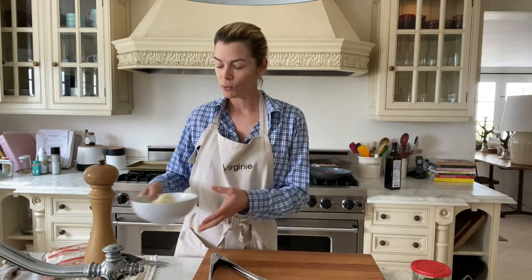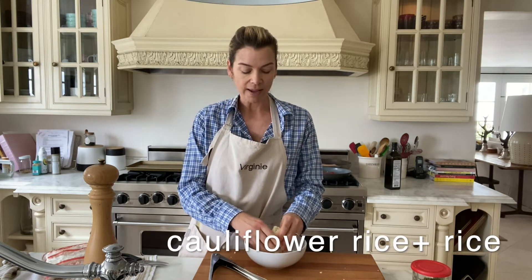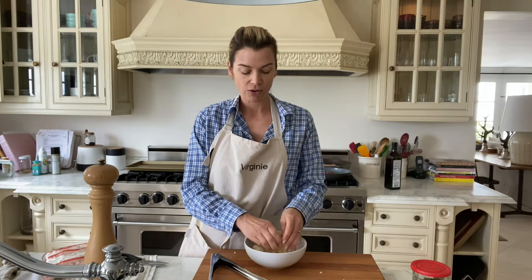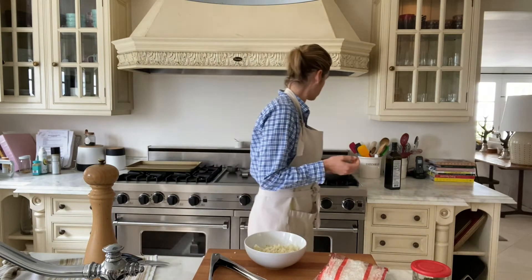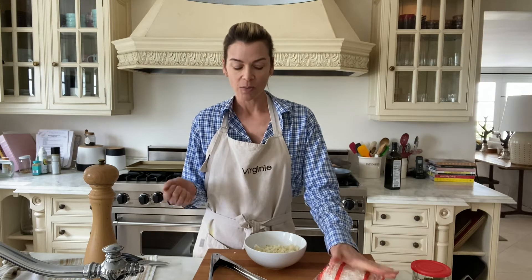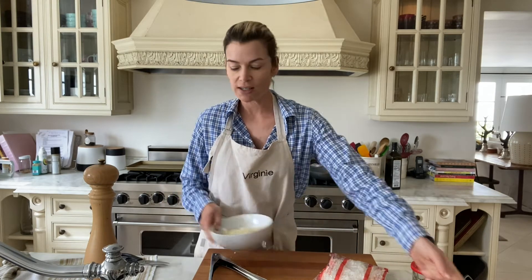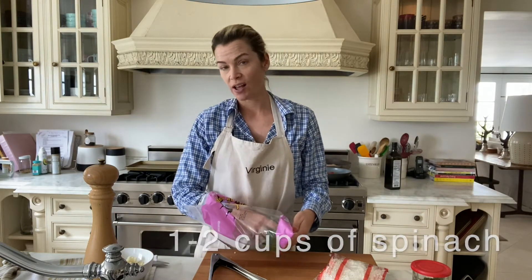Here I have a frozen cauliflower rice, and I'm just making sure it's separated. I also have a frozen rice mix — I like to do a mix because my kids like rice, but I love adding the cauliflower for extra veggies. And I'm going to add some spinach as well, just so they have some greens. The more the better!